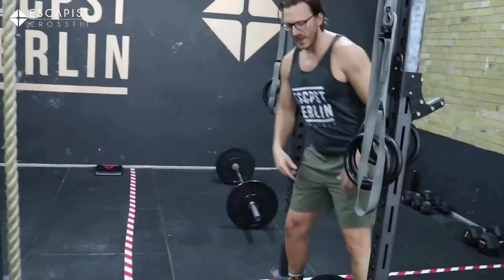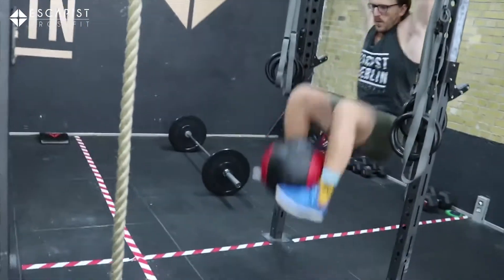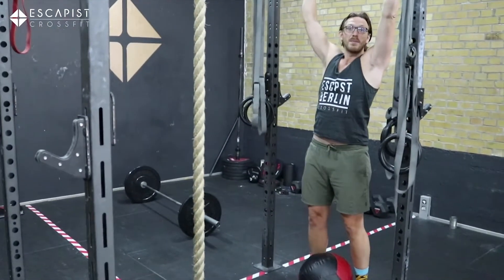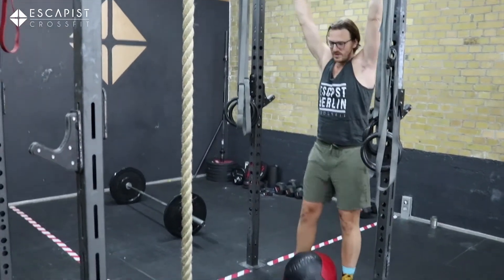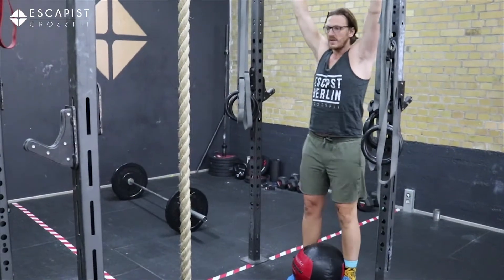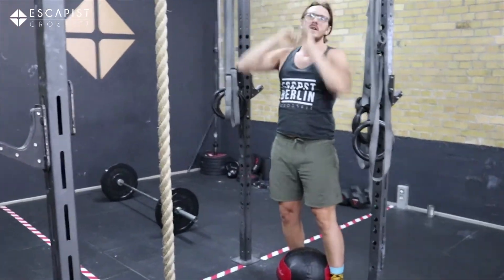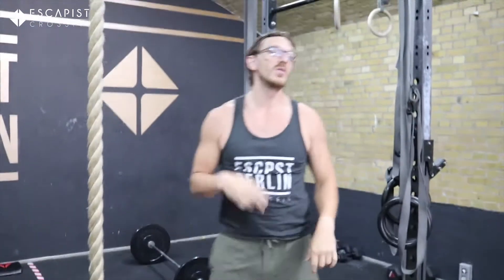We're going to do some hanging med ball raises where you're going to have a med ball and bring it as high as you can, either with bent knees or you can even try with straight legs and see if you can do those leg raises with straight legs. We're going to do ten of those and then move to the barbell and do cleans and presses.